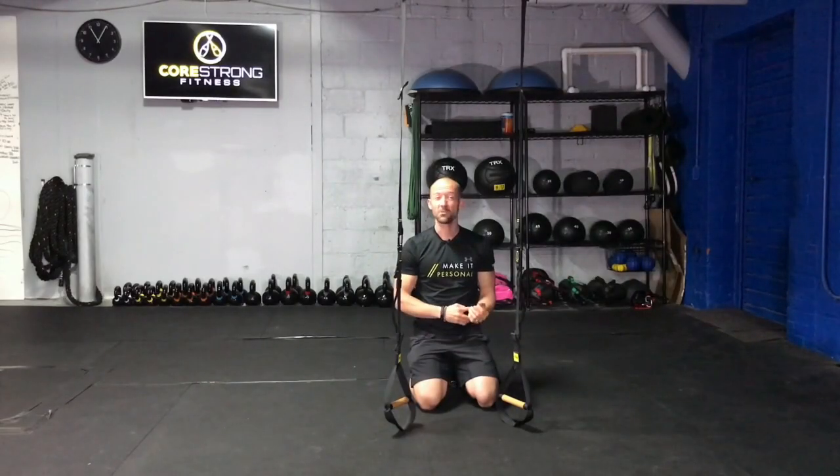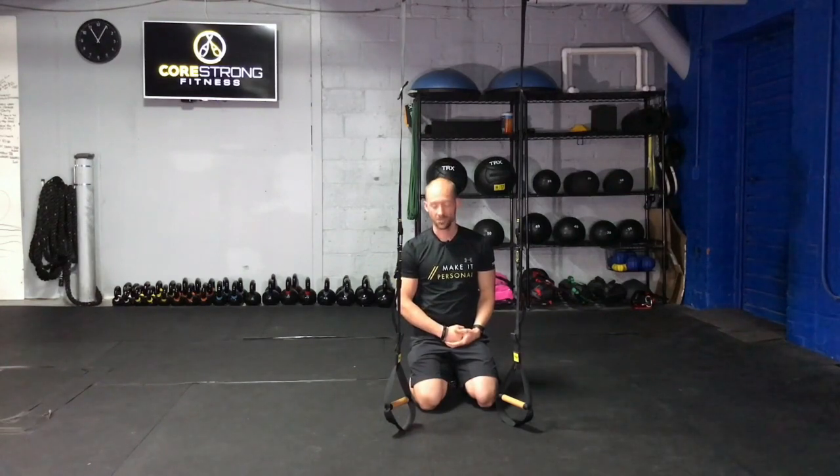Hey guys, today I'm going to show you how to perform the rock bottom chest press with the TRX Duo Trainer.